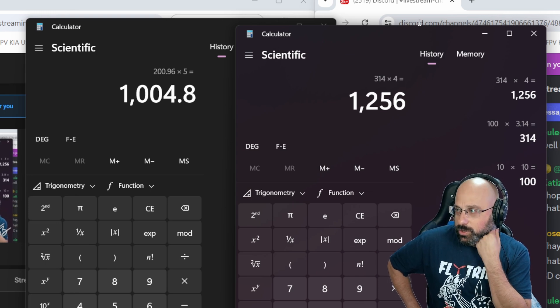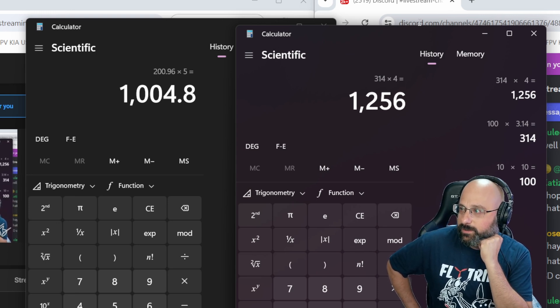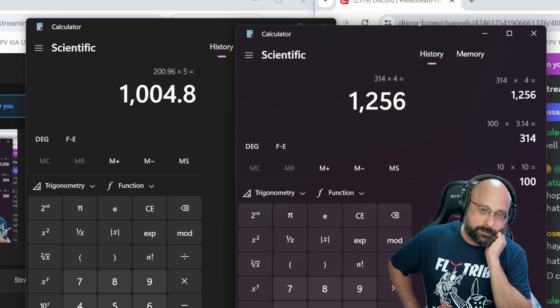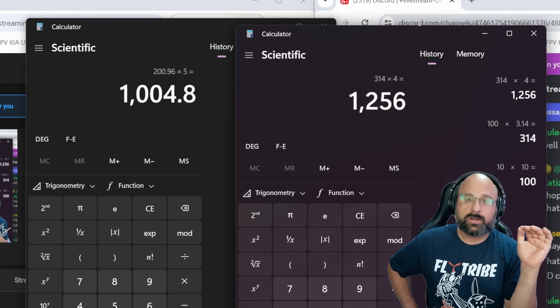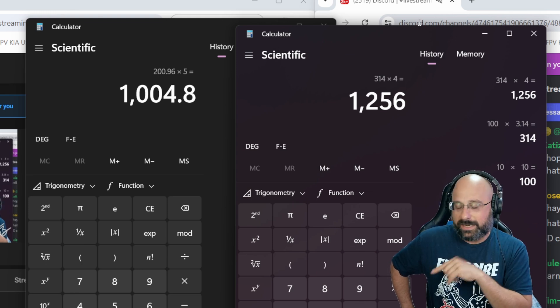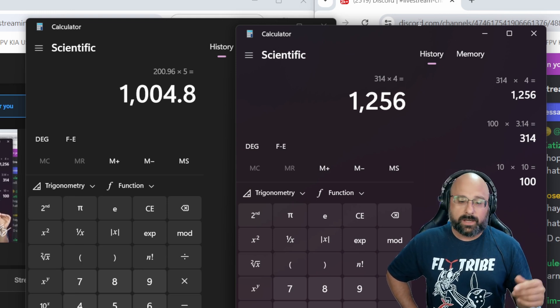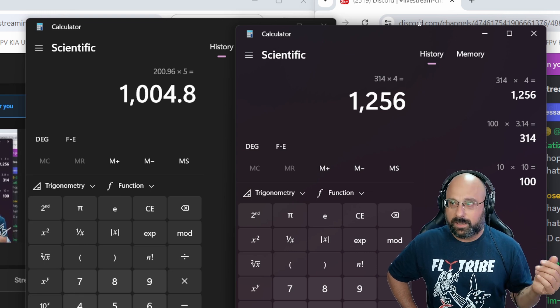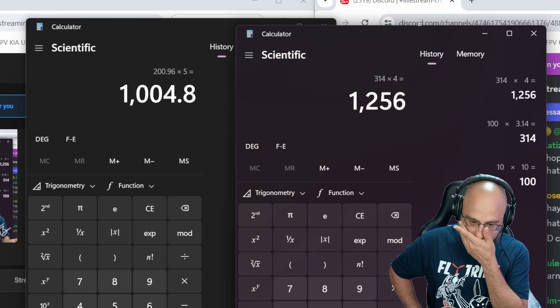You're super chonky at 400 grams for a three and a half inch. For me, three and a half inch is the largest size that you can get under 250 grams without trying too hard. If you don't try too hard, a three and a half inch is going to be around 300, maybe 350 grams — but coming in at 400 grams, that's pretty chonky.